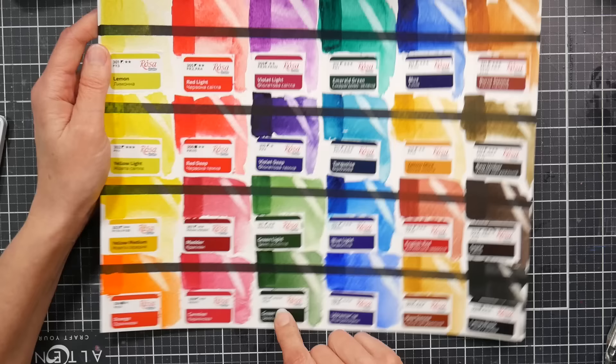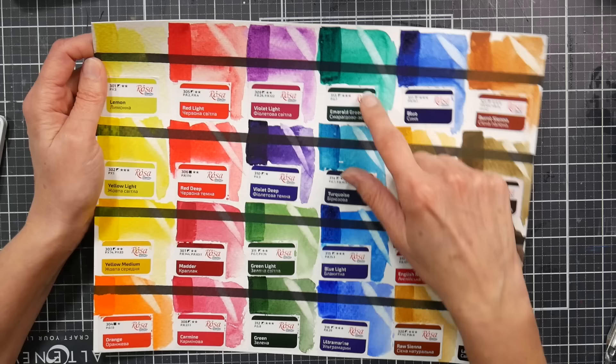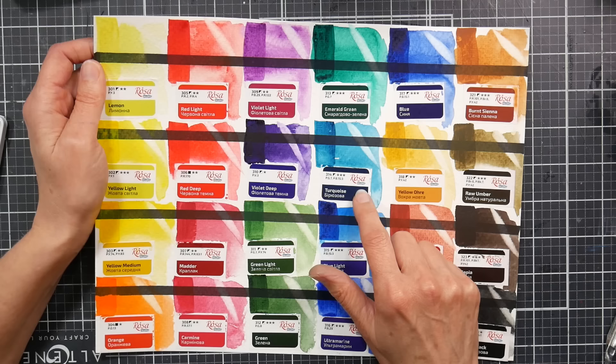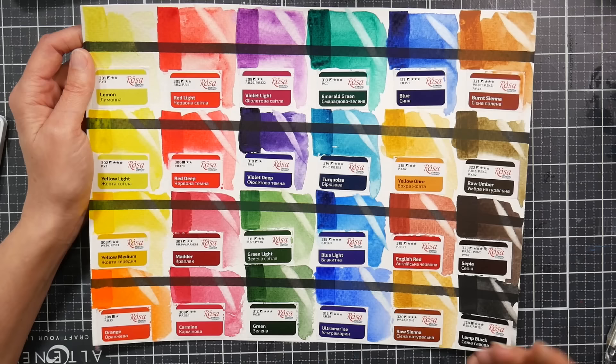We have PG7 with PY74, which should be good lightfastness. PG8 — I've never had a problem with it fading personally, though I've heard it's not the most lightfast green. Yarka, White Knights, and Rosa all use it — you see it in more Eastern European watercolors. Then there's PG7, the tried-and-true phthalo green blue shade. There's also a beautiful turquoise combining phthalo blue and phthalo green. Blue Light is your typical phthalo blue. Ultramarine blue is unfortunately kind of weak in this set.